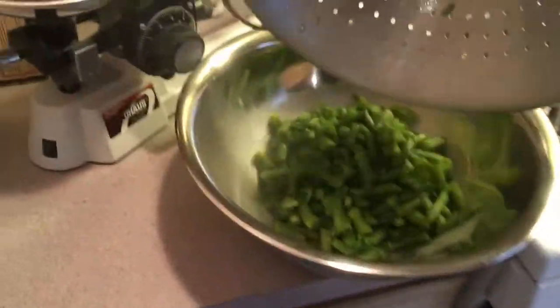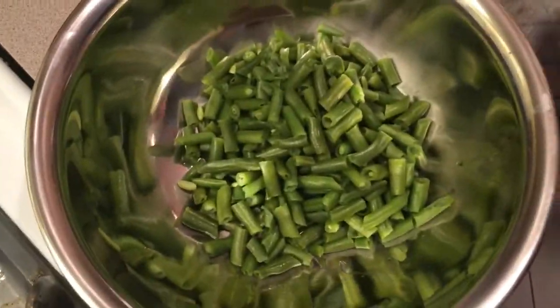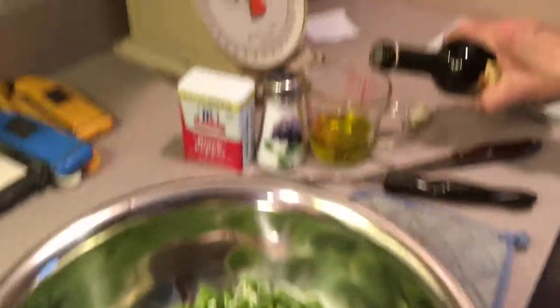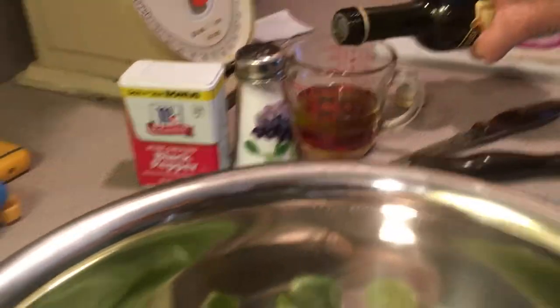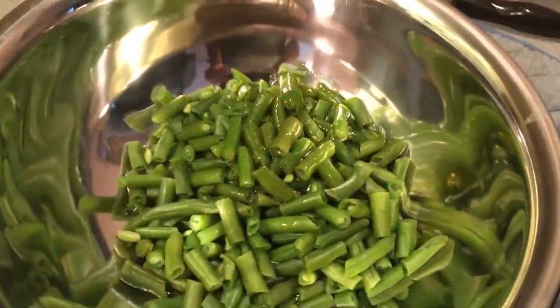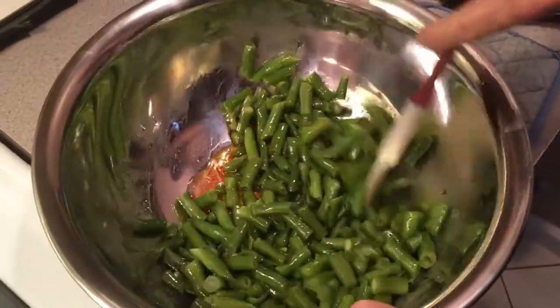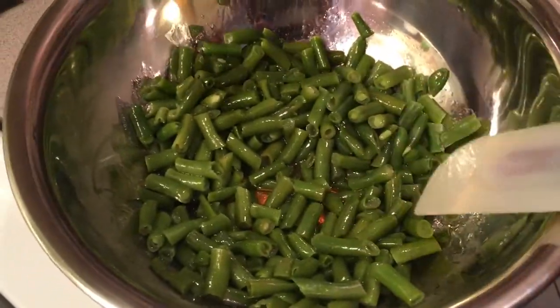Now while the beans are hot, you want to put your oil and vinegar on them. I have a quarter cup of olive oil and I'm going to add a quarter cup of red wine vinegar — we like a one-to-one ratio. You could also use lemon juice if you like, it's up to you. Get this on here as fast as possible and let it marinate a little bit while it's warm before you throw in your onion. Put some salt and pepper on it.